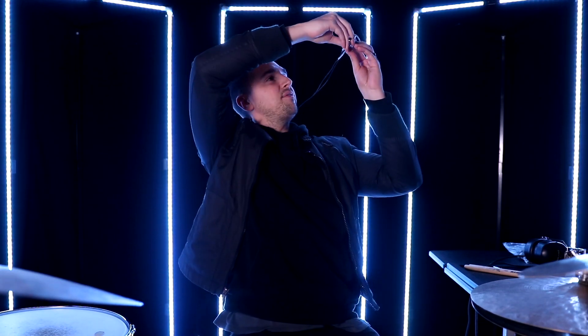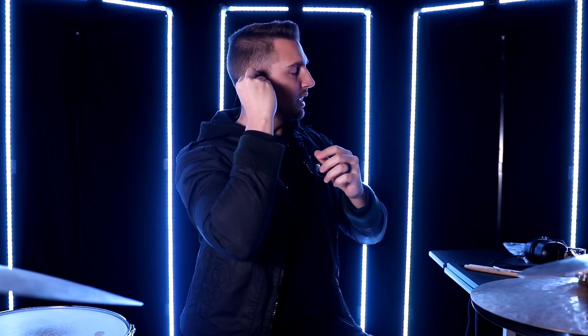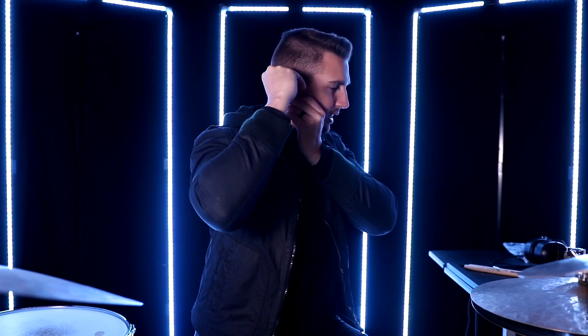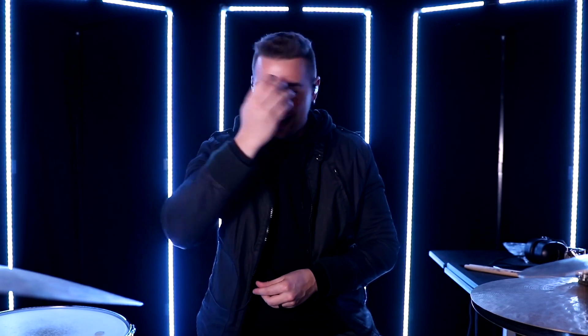Let's throw these on and see how they fit. My technique: run the cable behind my back, curl the cable around my ear, then pull down my earlobe and insert the ear monitor. Pull the cable back so it curls around the ear and is nice and discreet — then rinse and repeat. They block out a ton of sound and are very comfortable. The mediums fit me pretty well.